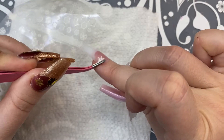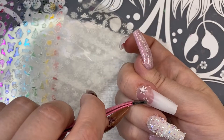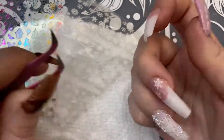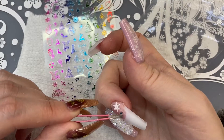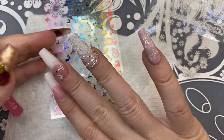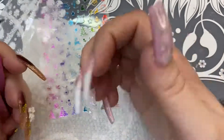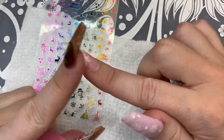Taking some more of those snowflake stickers, I'm going to be placing those on my middle finger and also my index finger. I really liked the blue, pink, and red stickers but I didn't think they went very well with the vibe, so I wanted to add just a little pop of color — they're really small — but I tried to keep it minimal.